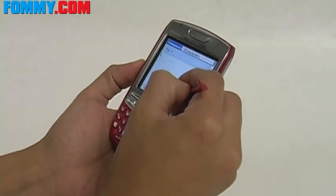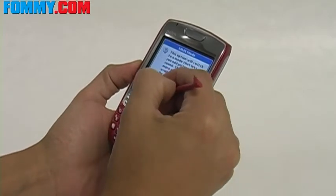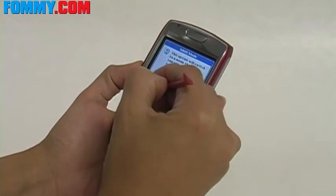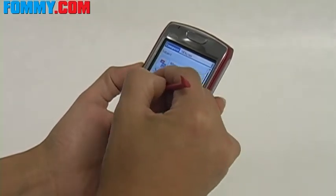Hey guys, this is Foamy.com. Do you ever feel like someone's always looking over your shoulder trying to catch a glimpse of that important email or that private text when you're using your smartphone in public? Well, they are. And Amzer's privacy filter is exactly what you need to put an end to this nonsense.